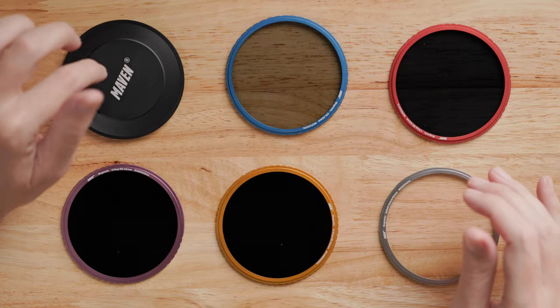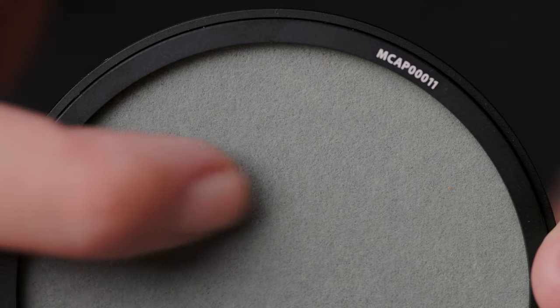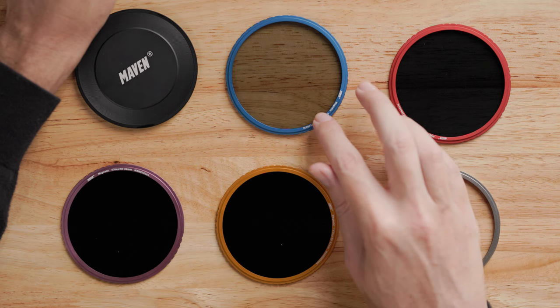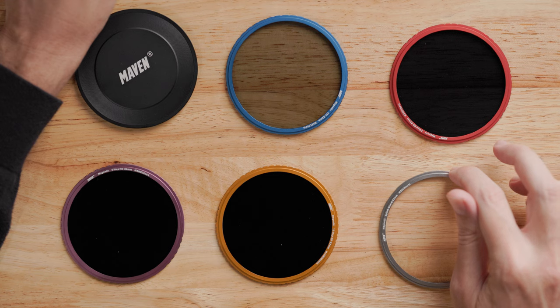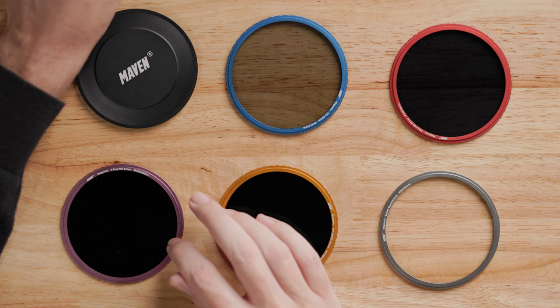Here on the table in front of me I have a magnetized lens cap, which has a really nice gray felt backing that you could actually use as a white balance reference in a pinch if you don't have a card. Next to it I have a circular polarizer, a three-stop solid ND, a splash guard UV filter you could leave on your lens to protect it or keep moisture off, a 10-stop solid ND, and a six-stop solid ND.